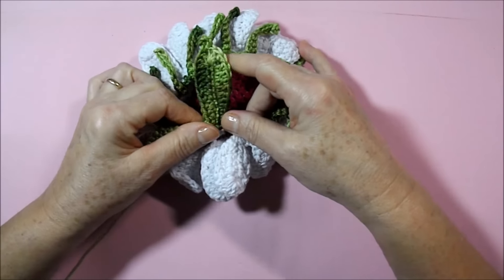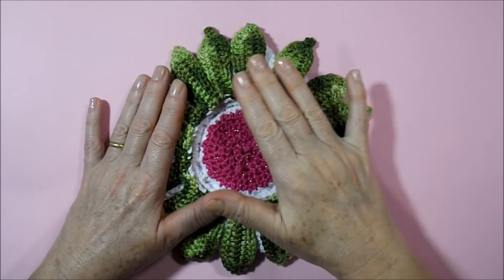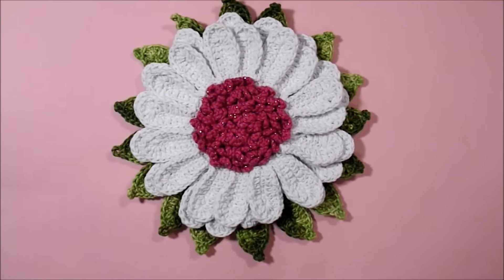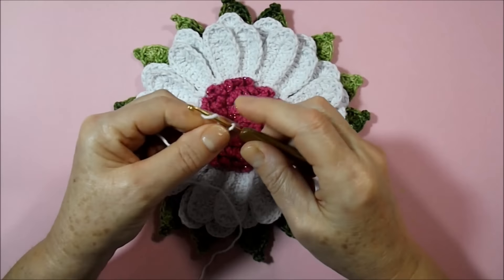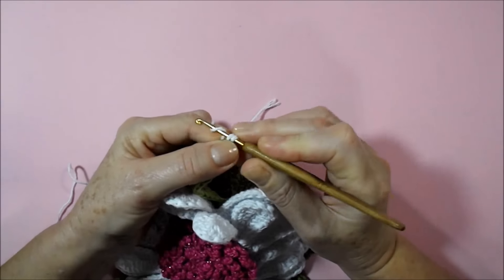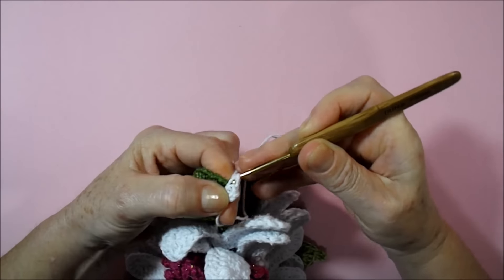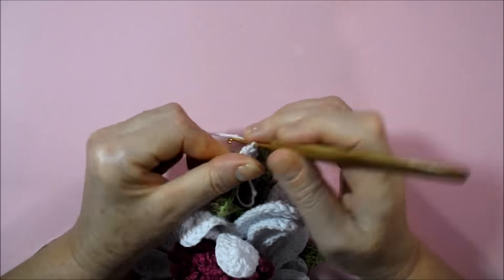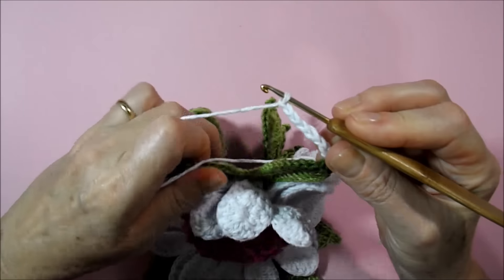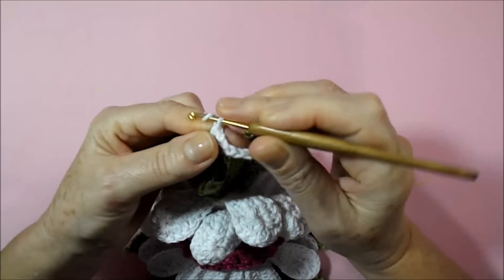Here I finished the part of the leaves of our margarita — I worked 16 leaves. Now I take my white wire, put a ring on the needle, go here in any point and hook with a lower point. Come up two little chains, at the same point of the next leaf, hold on the peak point with a low. Climb one, two little chains.